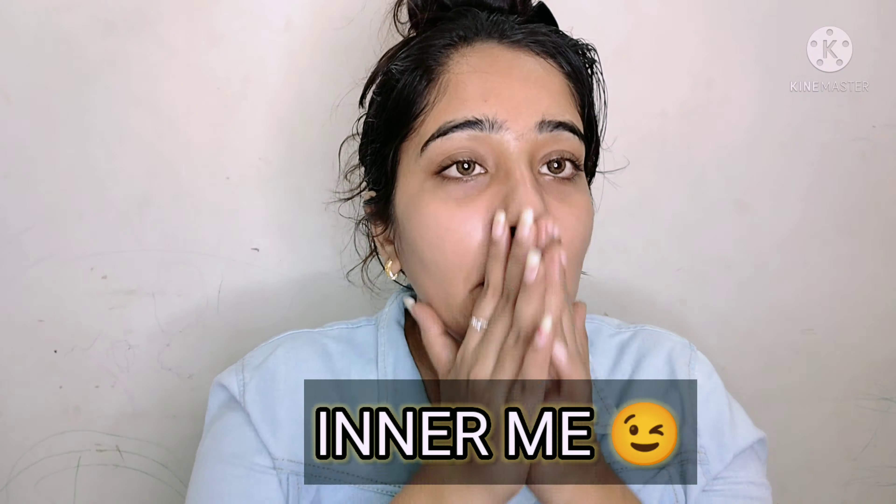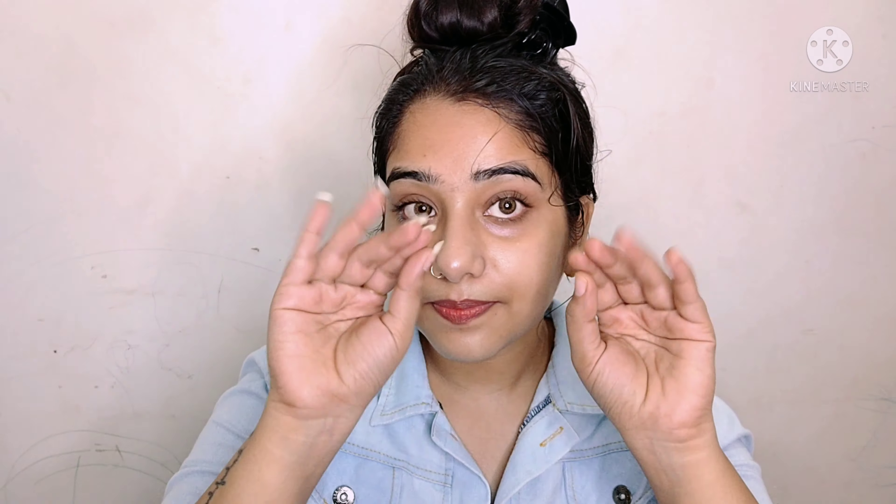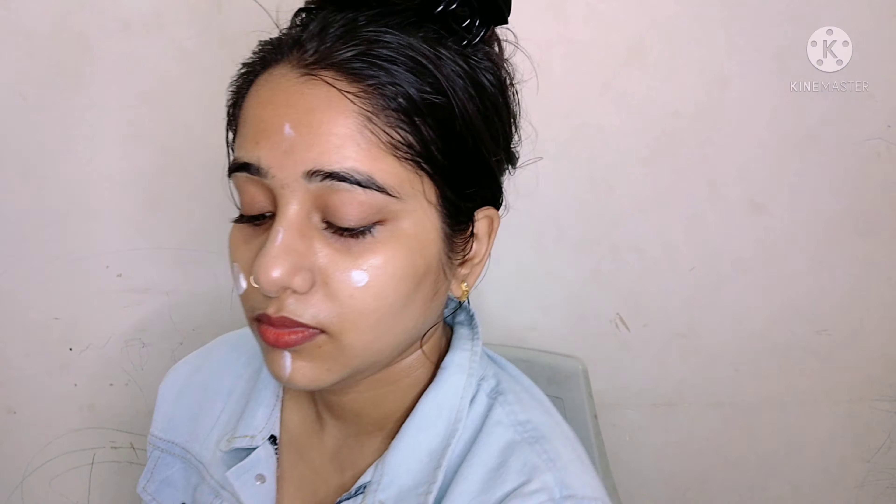So firstly, I will wear the contact lenses. You can wear them if you want — these are a pure hazel brownish shade, but you can wear whatever you like. Now I am using a Mama Earth Vitamin C Serum; you can use any serum here. This is not a sponsored video, so use whatever you like. Now I am using a Vitamin C Moisturizer which has SPF 20% and it also works as a primer. After I applied this, you can see how much my face is hydrated.